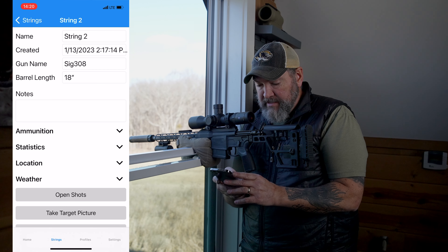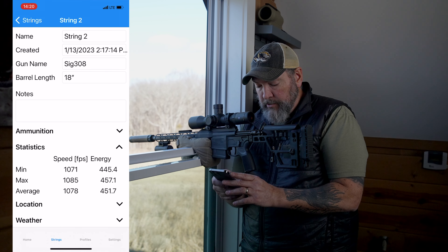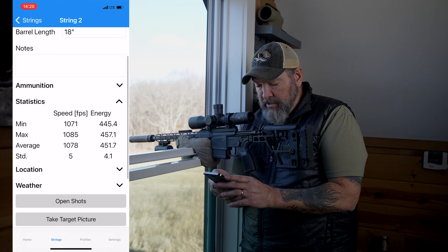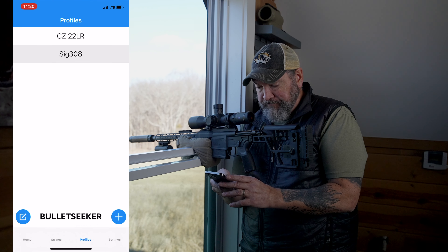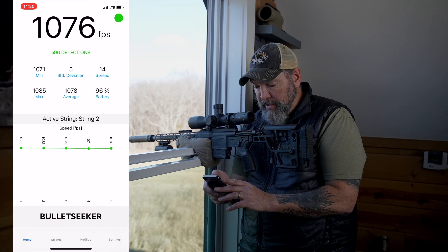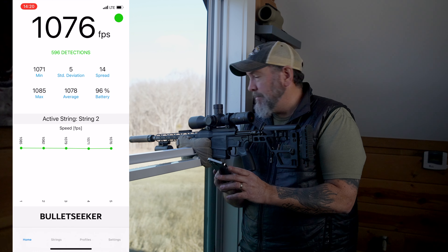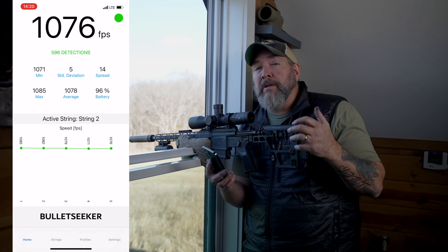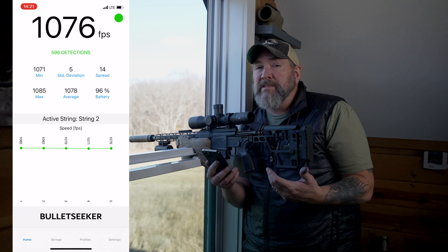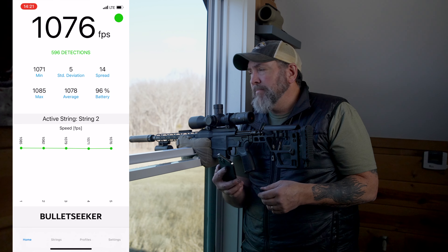Just a few other app things — you've got your different strings of fire, and obviously you can export data. You can actually look at your different statistics here and energy. You can do location and weather if you so desire. All kinds of stuff. Very cool. And look at that — 596 detections. Apparently you can go in and look at those individually in the files if you plug it into your computer or whatever. So I'm going to try this on more rifles, centerfires running supersonic, and just compare it. I'll probably do a comparison video, this side by side with the lab radar, and just see the difference between those.